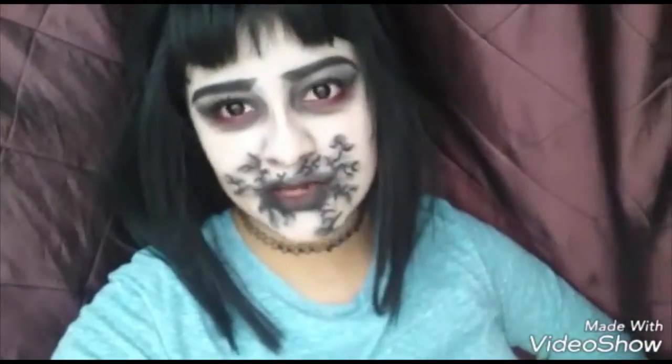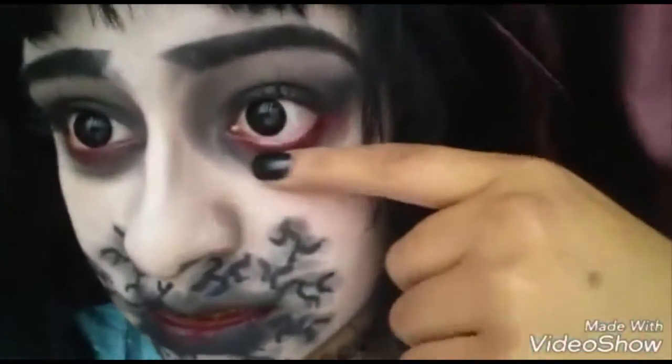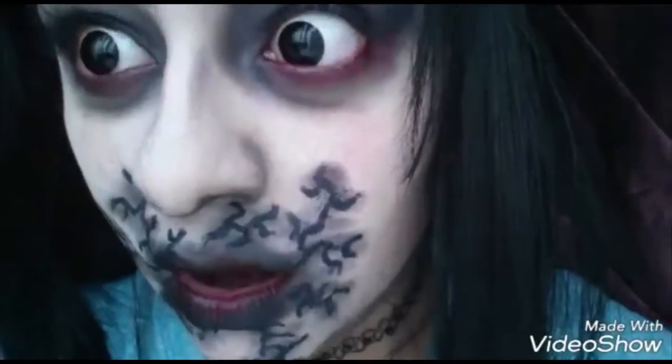See my teeth? Wanna kiss me? I'm a student, so basically I'm poor. I use very cheap products. The most expensive thing I have on is these black lenses. See them? Oh god, they're so pretty.